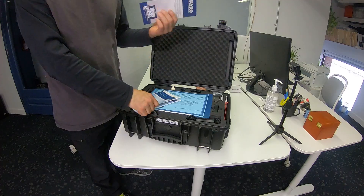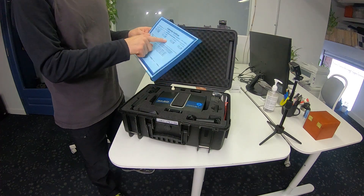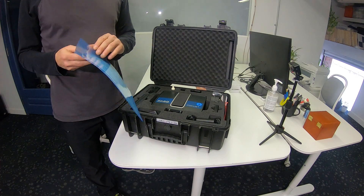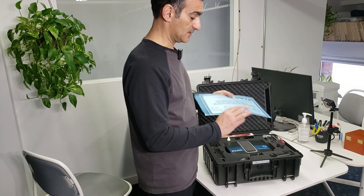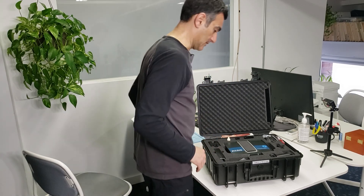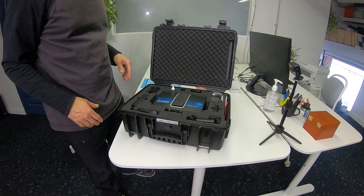So I've got some paperwork — nobody reads this, right — but I've got a calibration certificate. This is important. I usually scan it and save it because it has some good information on here. I don't want to lose this; I put this in a very safe place. Make sure you keep that in a really, really good place.